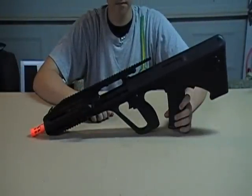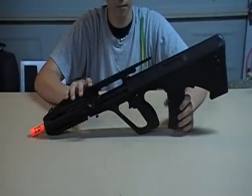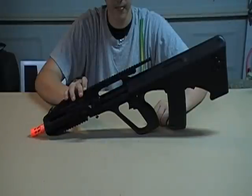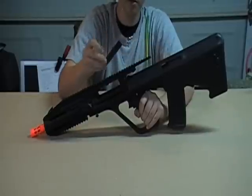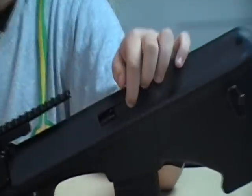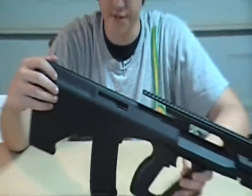Another pro is the dual ejection port on the AUG, which is a real feature from the real AUG. You can choose which way you want your hop-up — there's a little rubber casing on each side, and a little piece of metal inside that you can unscrew and switch sides. When you pull back the charging lever, it shows the hop-up. You can flip the rubber piece around to either side, so whether you're right or left-handed, it doesn't really matter.